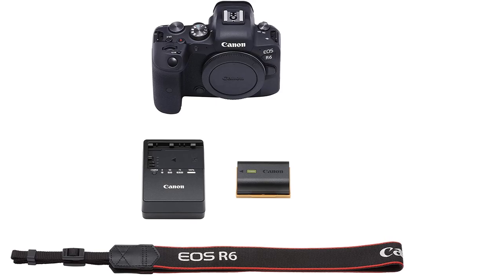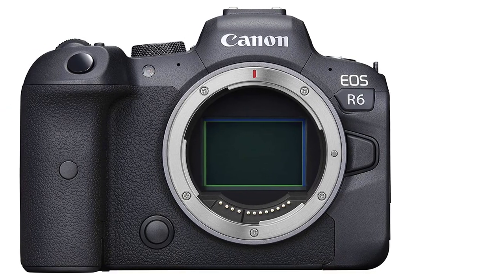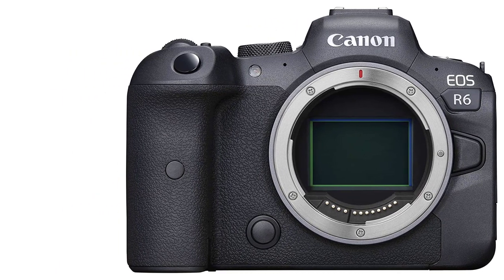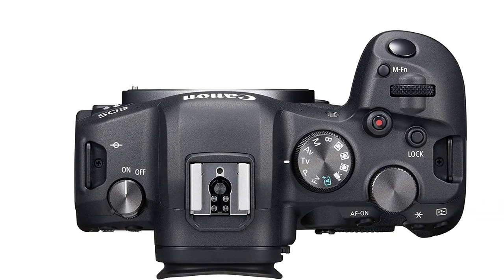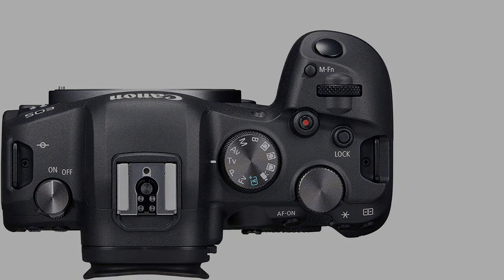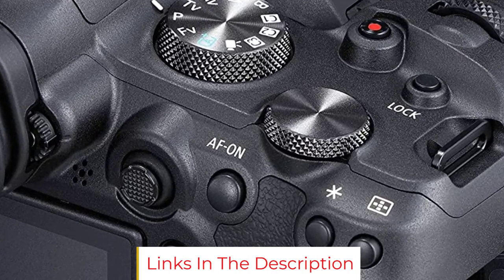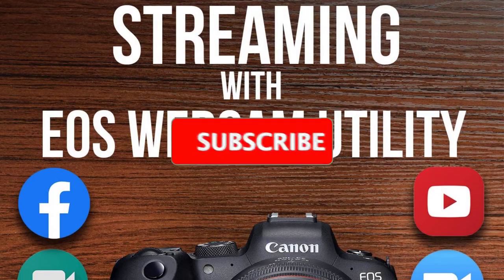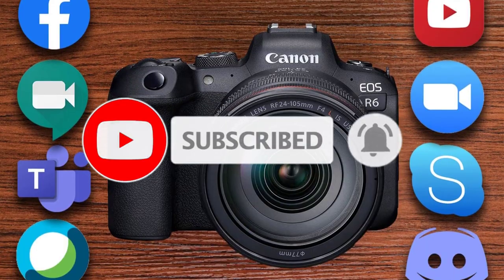With the new five-axis in-body image stabilizer, up to eight stops of shake correction is possible with both non-stabilized and optically image-stabilized lenses, opening up many more creative opportunities for incredibly stable low-light photo or video content. Those looking for creative cinematic video options will appreciate frame rates including 4K 60p and Full HD 120p, with the option of internally recorded 4:2:2 10-bit Canon Log or HDR PQ recording. Dual SDXC UHS-2 card slots combined with Wi-Fi and Bluetooth allow for multiple transfer and automatic backup options.